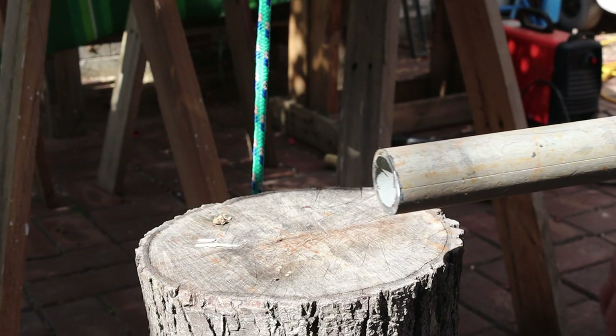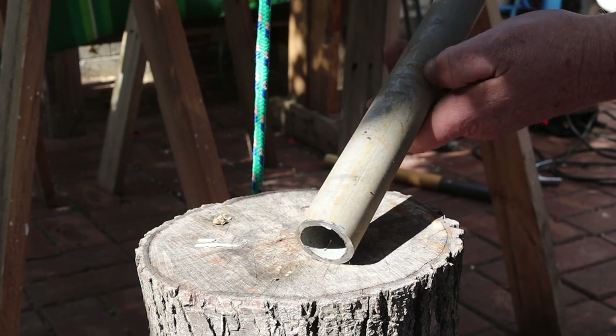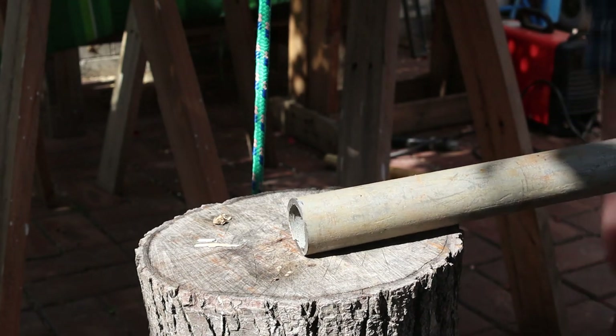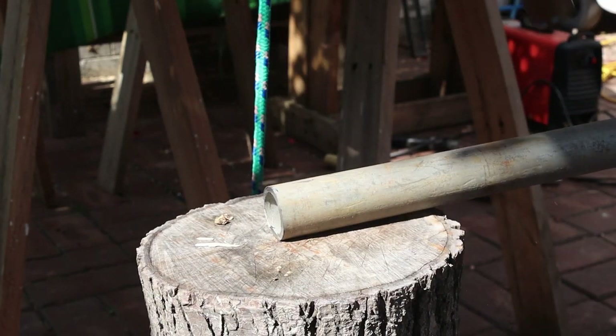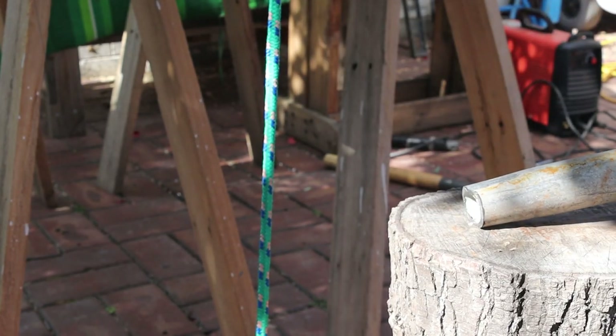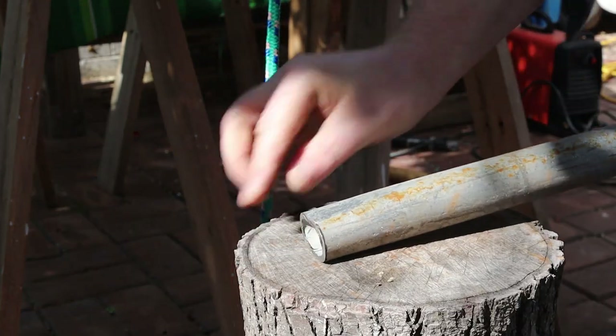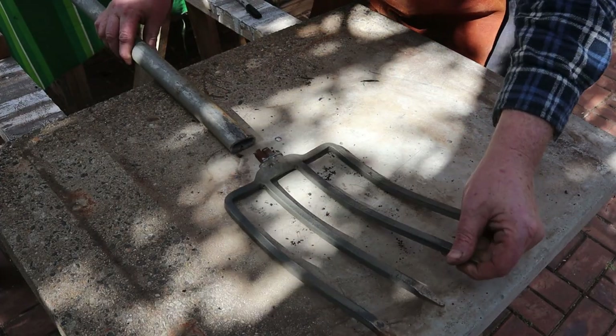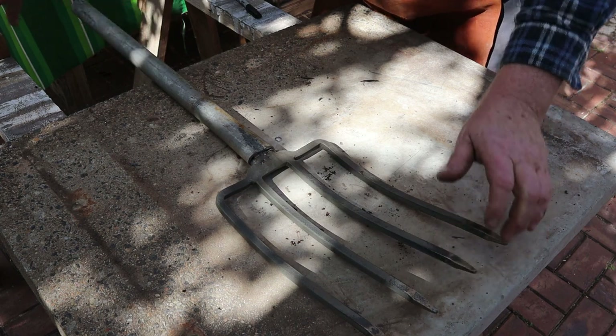Now we'll visit our makeshift anvil to flatten the end of the pipe. It's important to keep this seam line in the middle while you hammer it. We need to flatten this end to be able to weld it to the fork, so we only have a small gap to be bridged with the weld metal.